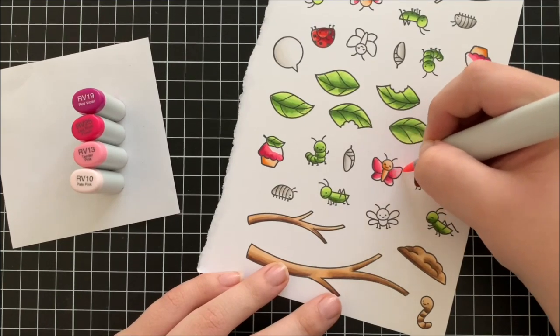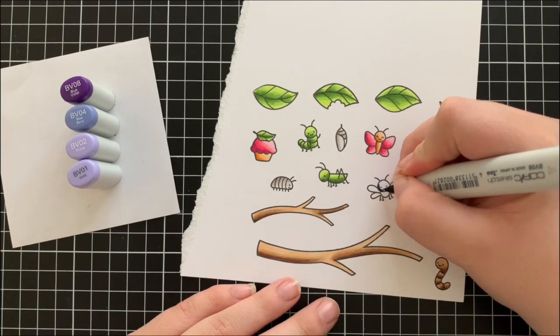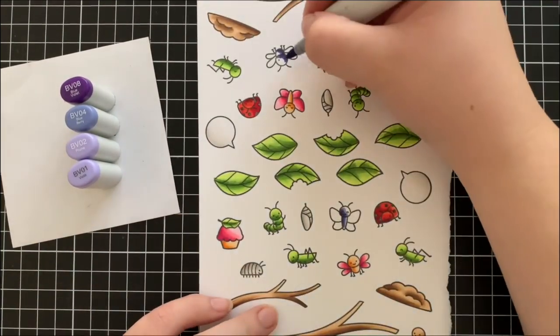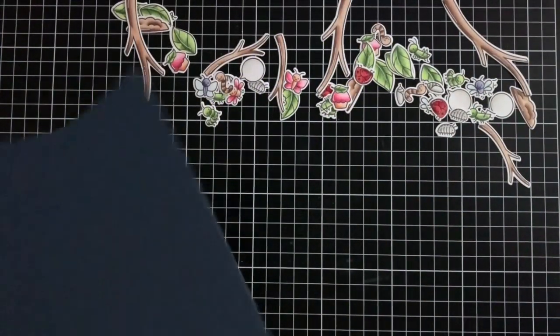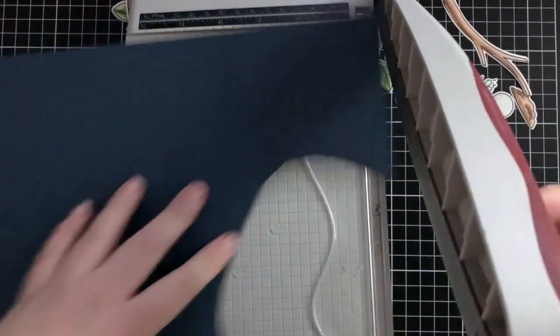For the last bit of colouring I'm using some blue violet colours — BV08, BV04, BV02, and BV01 — to colour in the rest of the butterflies. Now that all of those are coloured in I'm going to go ahead and cut them all out.